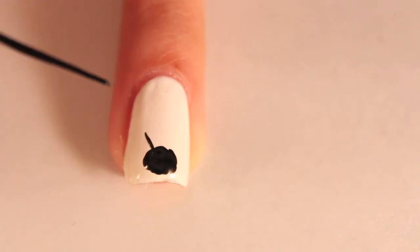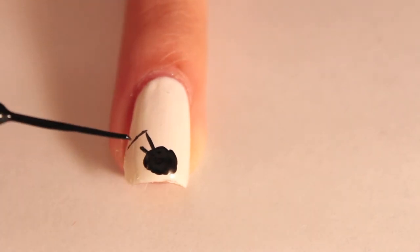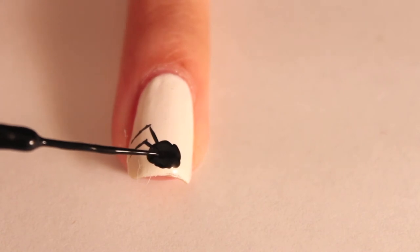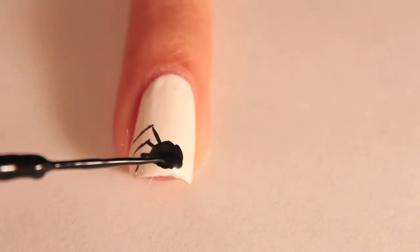Next, take out a black striper to create the spider's legs. If you don't have one, you can find these at your local drugstore. Pull up and then diagonally out towards the side of your nail to create the spider's legs.